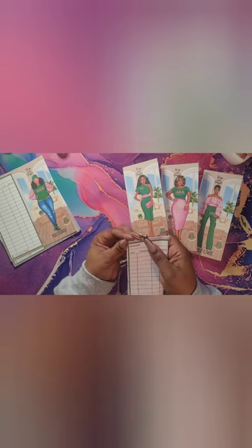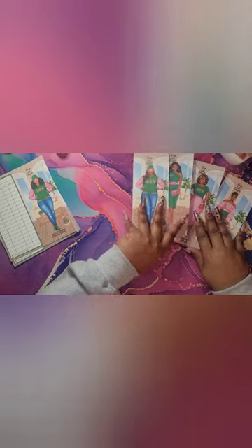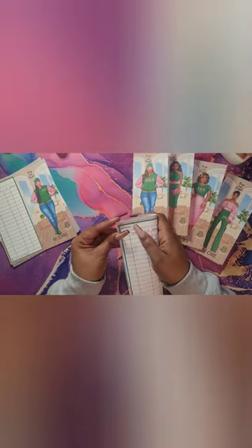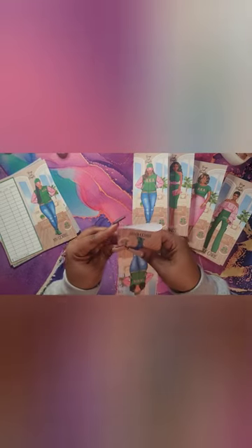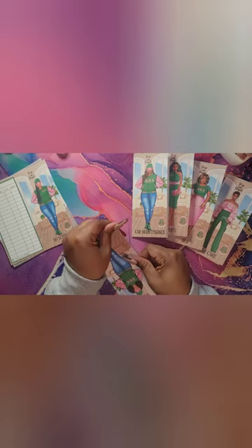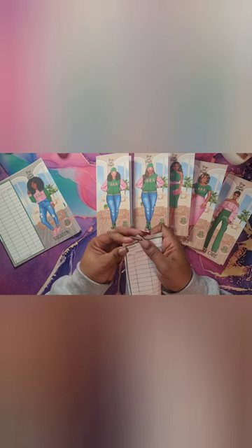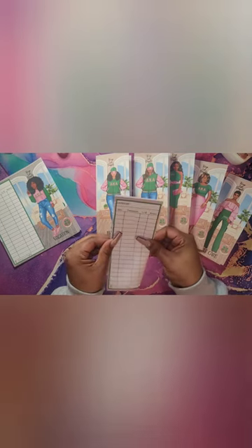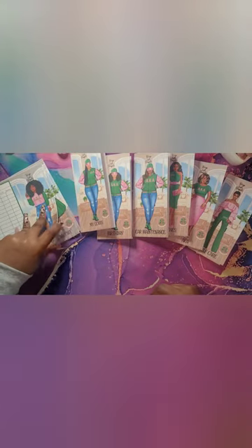I'll try to stay down low because the camera is trying to focus. I thought I could get closer so you guys could see. It did not take long to do these. We are 10 minutes into this video and I did a little talking in the beginning — probably three minutes. In that time we cut 12 envelopes out and we are getting them folded. So this is not a long process.